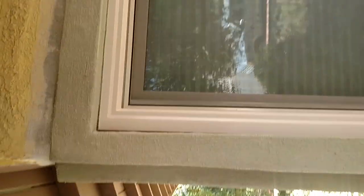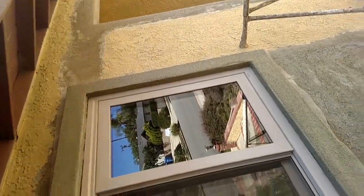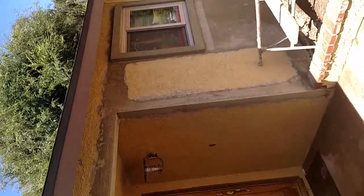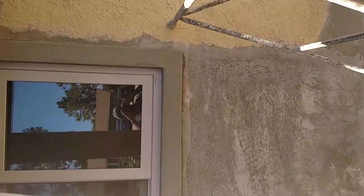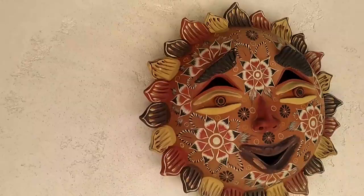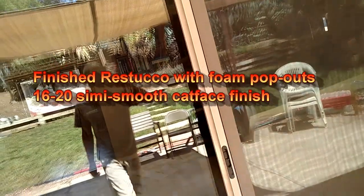That's what it should look like. We did all these windows because they stuck out a little bit after we took off a bunch of wood siding. We put this foam on so that all the windows match up fine, and once we finish the color, everything will look great. Subscribe to my channel, Friends Plastering. Now you know how to do foam.